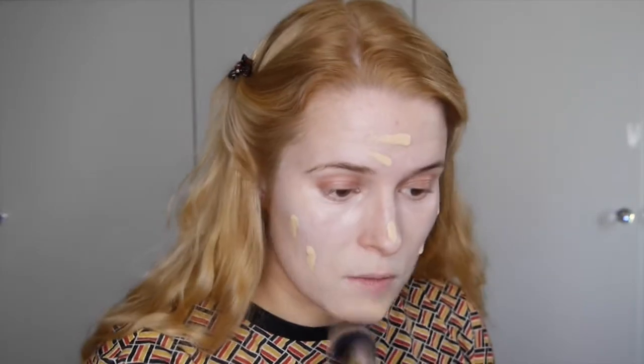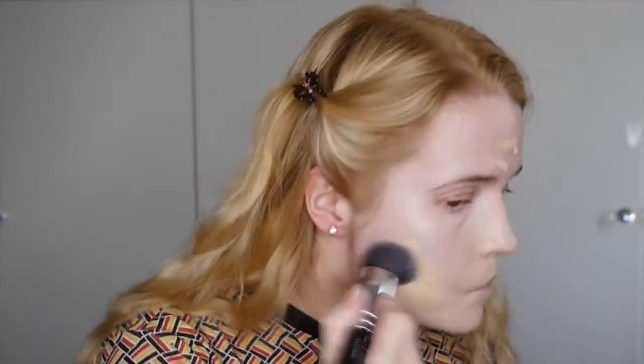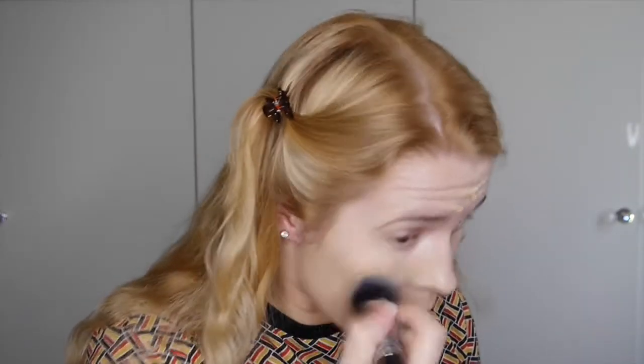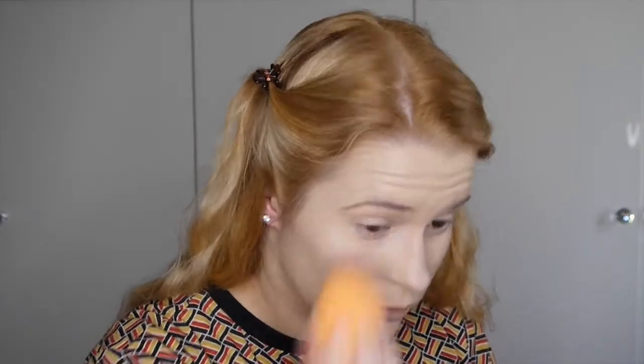Once that's all blended, I'm going in with my Kat Von D Lock-It Foundation in Light 145 and buffing that out with the Zoeva 104. I then go in with my Real Techniques beauty blender to smooth out the foundation and remove any excess.